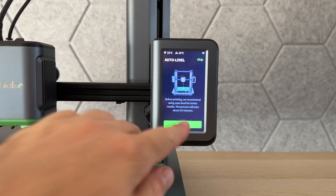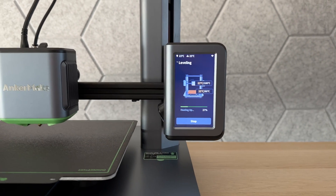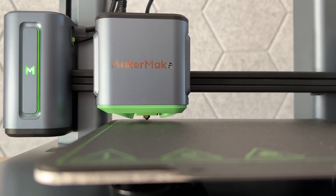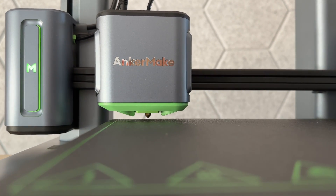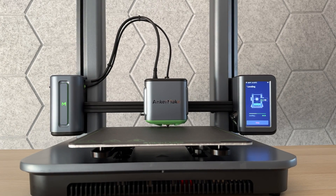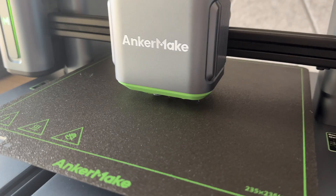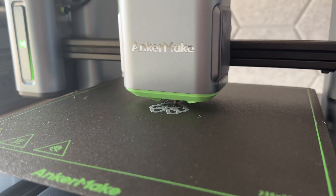Another great feature — especially important for beginners like me — is the auto leveling. The printer does it all by itself. In a lot of videos I've seen online, people always had to level the bed before doing a print. This printer does everything itself, so you don't have to go through the trouble of doing that manually. For a beginner that's very important, because you don't want extra steps added to an already overwhelming process.